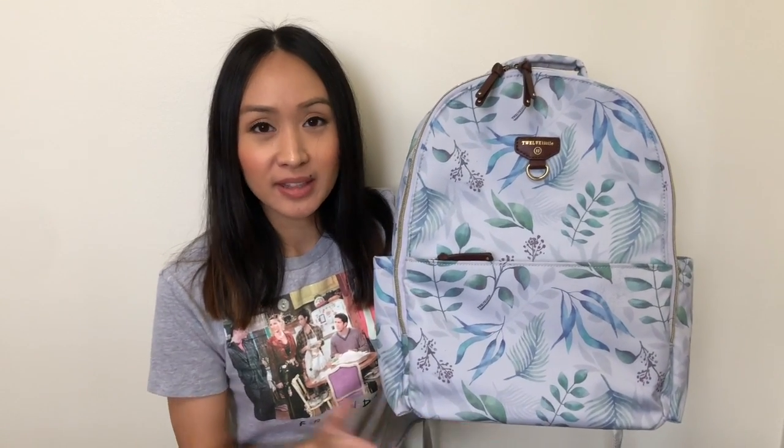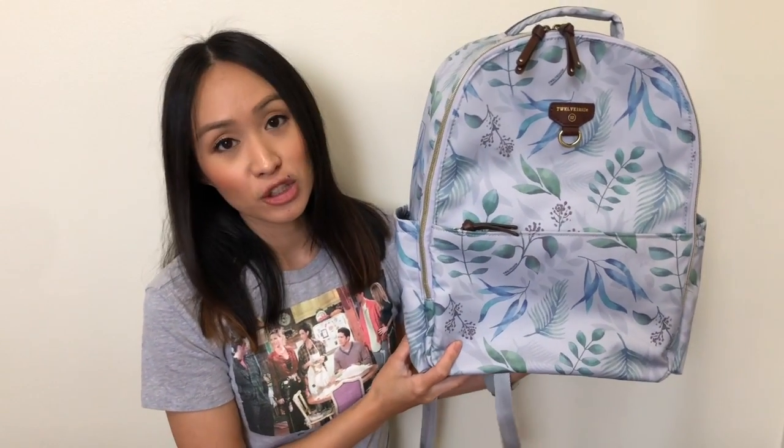I was looking for a diaper bag that could double as a work bag, and I wanted something with a really good laptop pocket. A lot of diaper bags have a padded sleeve inside or just a slip pocket for electronics, but I wanted something with two compartments so my work things are separate from the diaper bag. The 12 Little On The Go really fits the bill. I'm excited to show you how I have it packed as both a work bag and a diaper bag for traveling.